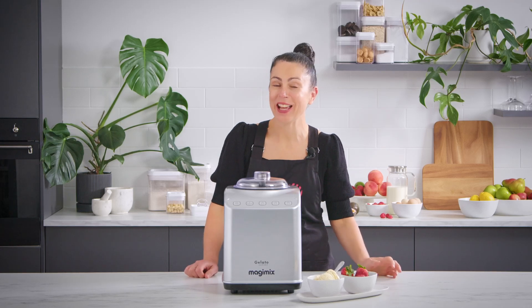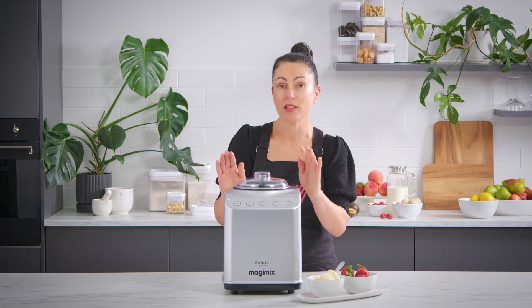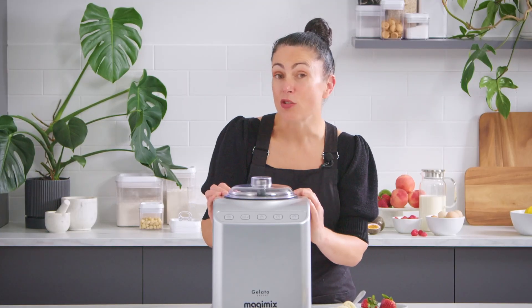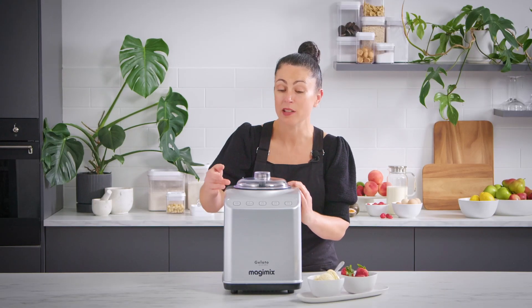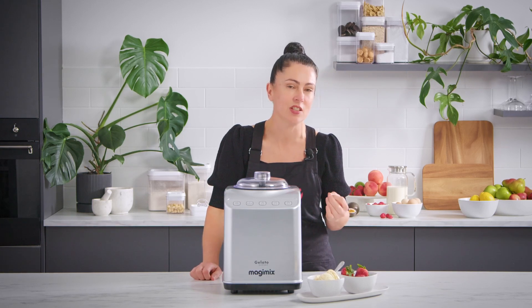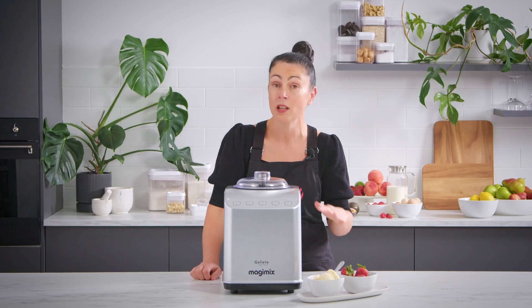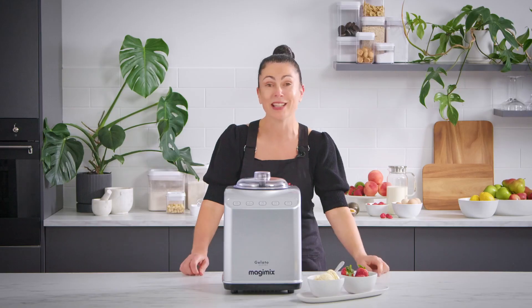Hey everyone, welcome to Cook Your Heart Out. I have been having a lot of fun in the test kitchen with this Magimix Gelato Expert. I've made a citrus margarita granita and some mango sorbet with the different functions. But today I'm going to be making for you a very delicious vanilla bean ice cream, which is a really good basic recipe for so many other flavours. Let's start cooking.